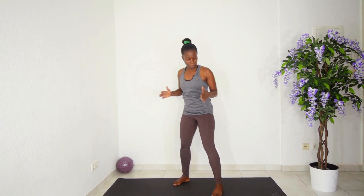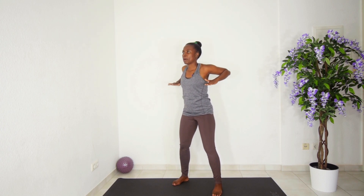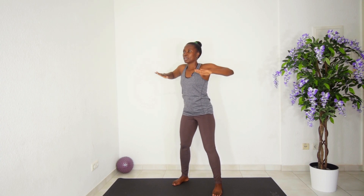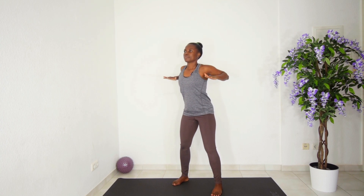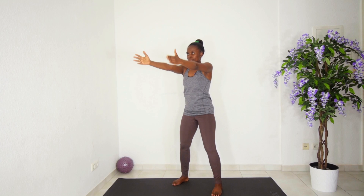Next you are going to bring the hands back with elbows flexed, bring them forward, palms down, and push them backwards, then bring it down. Do this a couple more times — stretch, palms down, backwards, and down. Just give me two more. And one more.